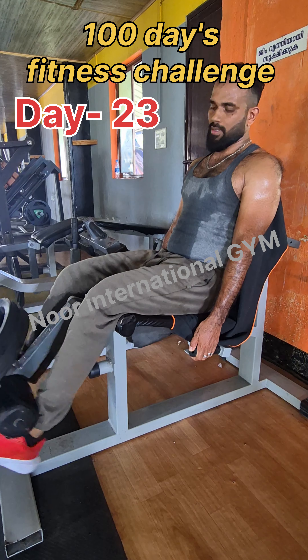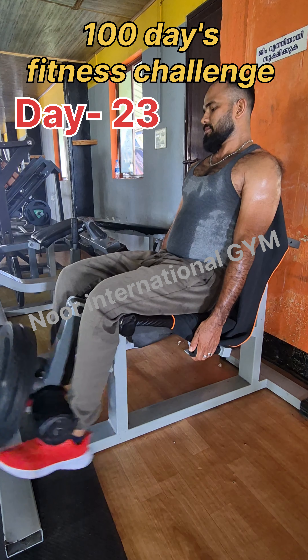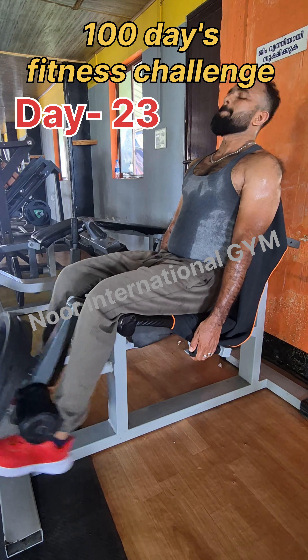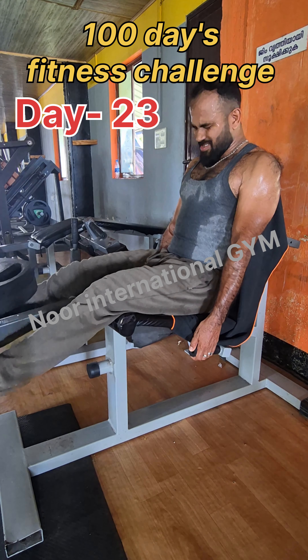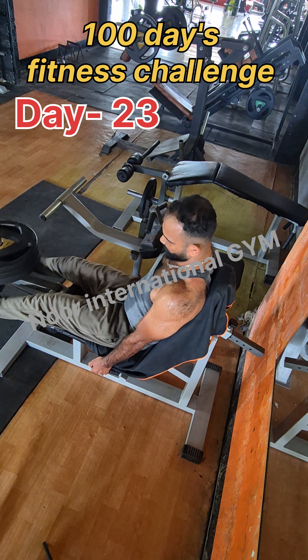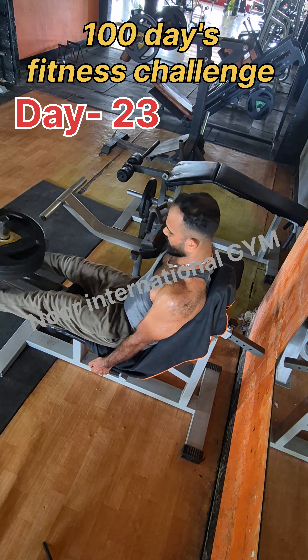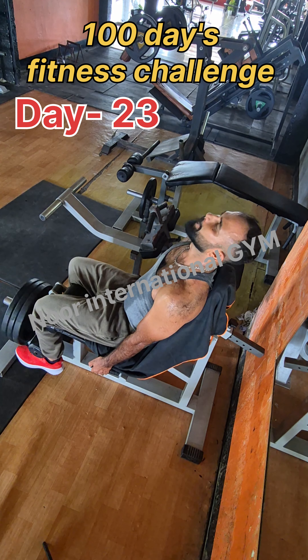We will do the leg extension 4 sets, with 120 seconds rest. We will focus on the quadriceps muscles. After the squat, we will do a long leg extension.